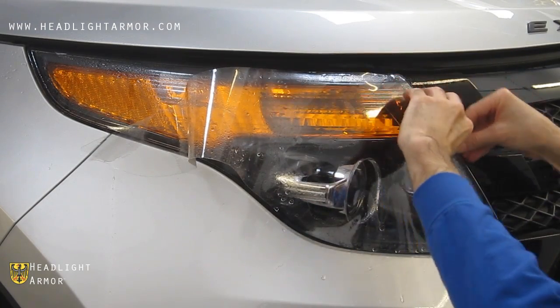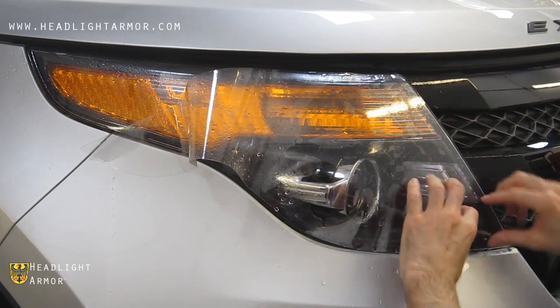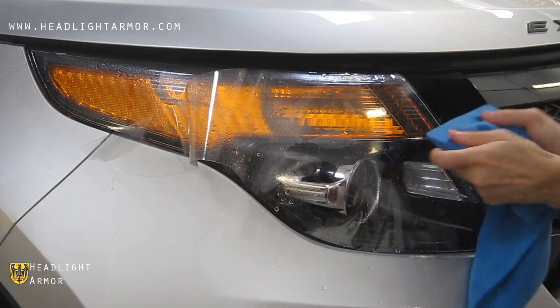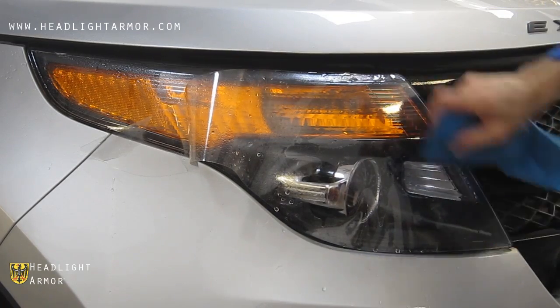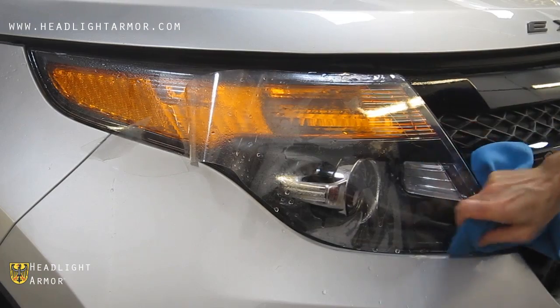We're going to start by aligning the inner edge vertically from the grill side. Generally make sure the rest of the kit is aligned. Once you have that inner edge aligned, go ahead and squeegee the first few inches from top to bottom until you have the entire inner edge sealed.